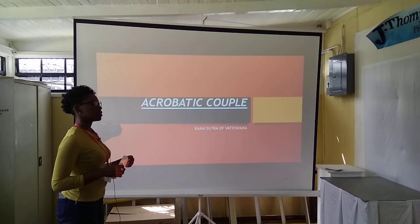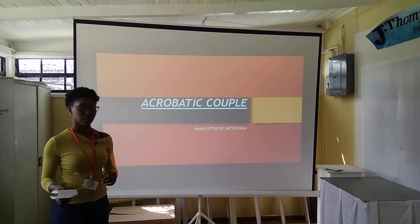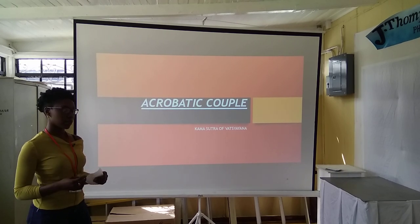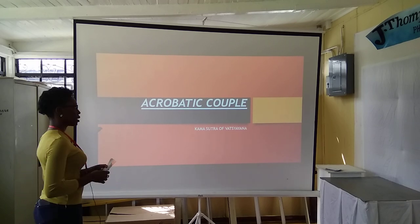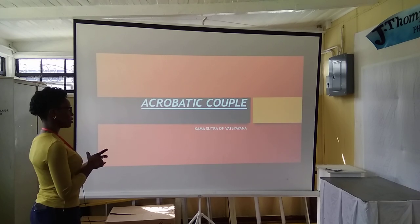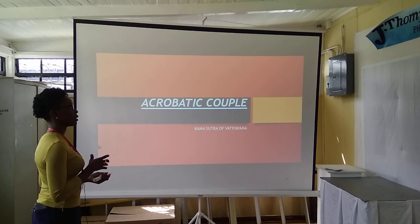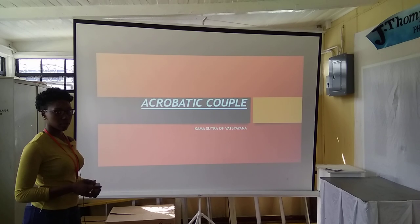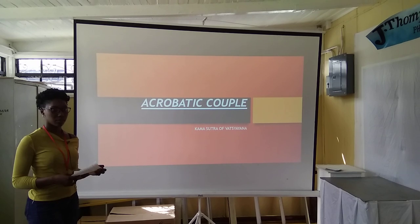Good afternoon, class. Today I'll be talking about the Arcturatu couple from the Kama Sutra series of Vatsyayana. He is an Indian philosopher — it's an Indian word — and he was said to be the person that wrote the book of Kama Sutra. The book of Kama Sutra is based on sexuality, mostly.